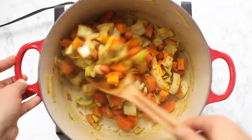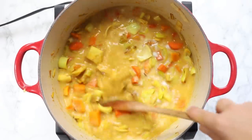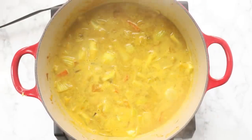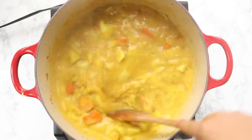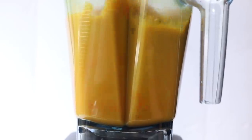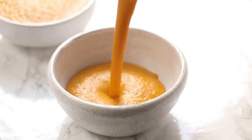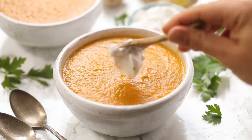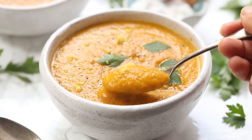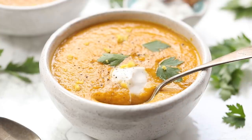Then add in our liquid: a can of full-fat coconut milk and some vegetable broth. Stir to combine and bring to a simmer. Cover and cook until the squash and carrots are tender — about 15 to 20 minutes. You can cook longer to develop more flavor, but 15 to 20 minutes should be fine if you're in a rush. Let it cool a bit before adding to your blender or using an immersion blender, and blend until completely smooth and creamy. For serving, garnish with a dollop of coconut yogurt, some cilantro or fresh parsley, fresh cracked pepper, and a little extra ginger. Great for meal prep, great for freezing, and it's really gentle on your system and great for digestion.